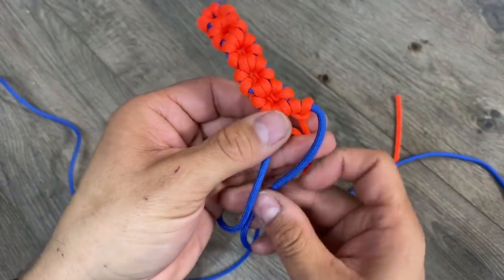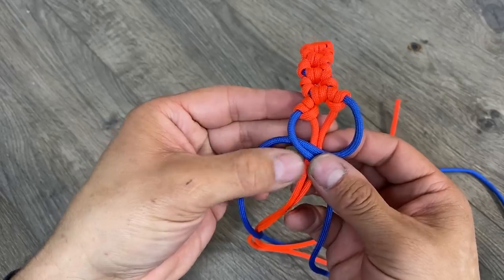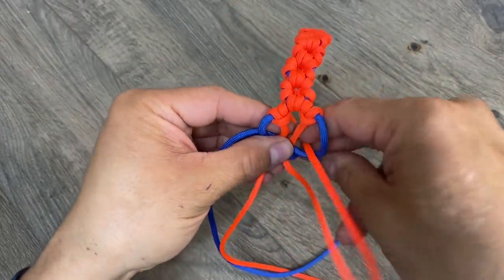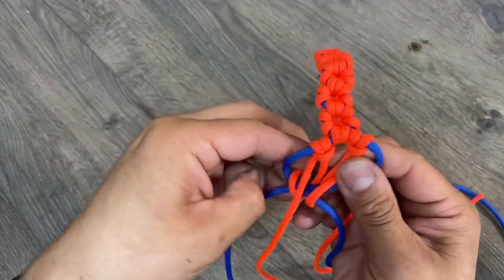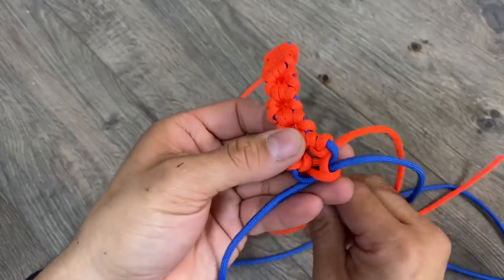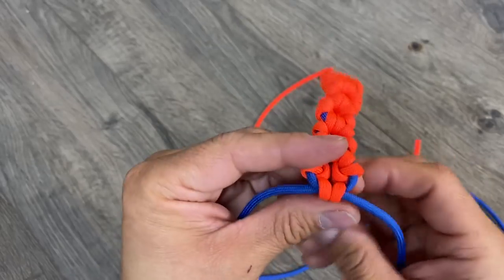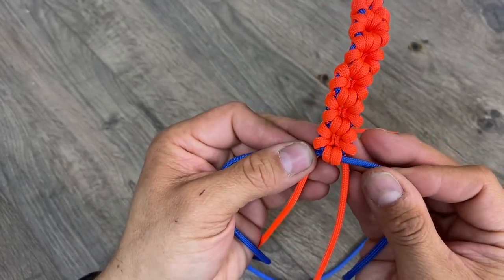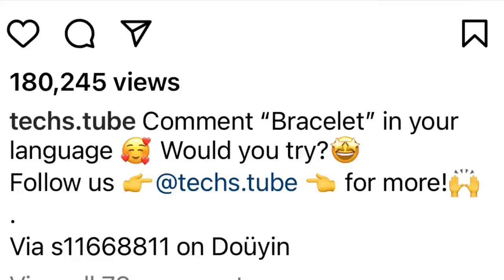From here, we'll overlap our blue strands in the front. Now we have a window on each side. Take the right orange cord and throw it through that window, and the left orange cord goes through its own window. Now just pull everything snug, and you get an idea of how this pattern is pulled together. I didn't come up with this myself — credit is due to an account I originally saw on Instagram through TextTube.